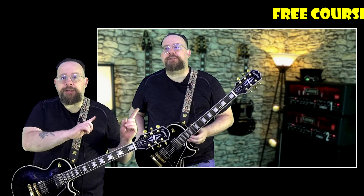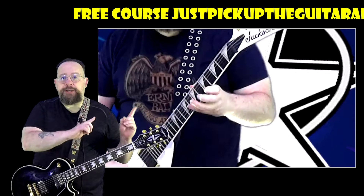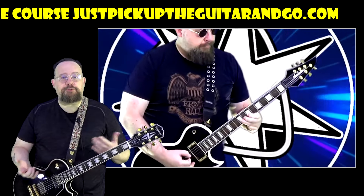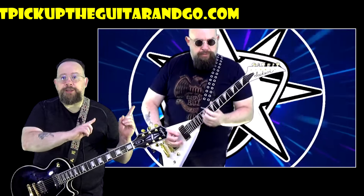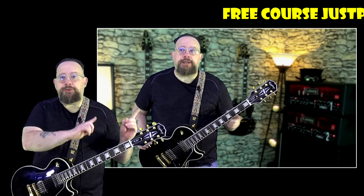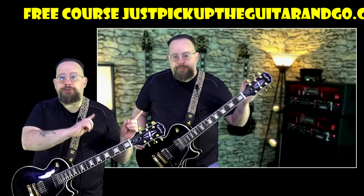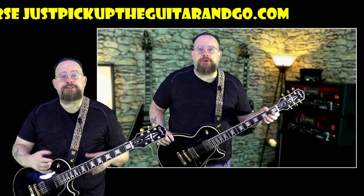Hey, it's Dan of DanH411 Guitar Lessons, and I got a couple of updates I want to tell you about. This week I recorded quite a few lessons that are going to be coming out over the next couple of weeks, so if you're not a fan or a subscriber yet, be sure to like, subscribe, and share, because there's all kinds of cool stuff coming up.